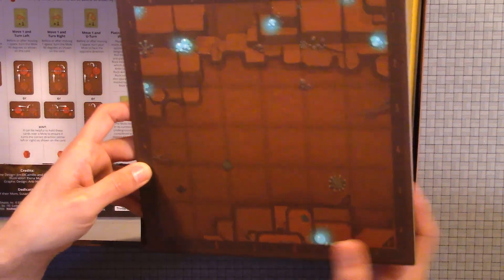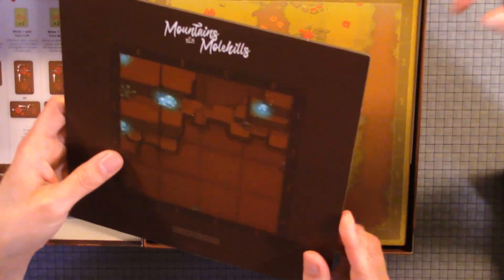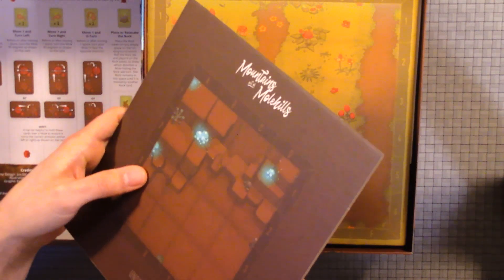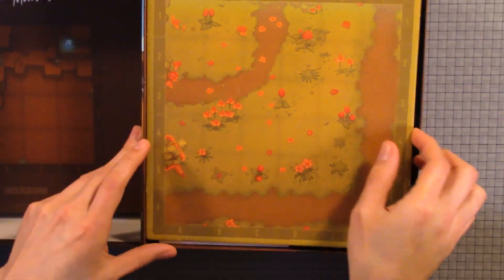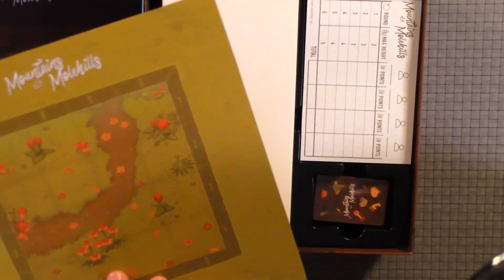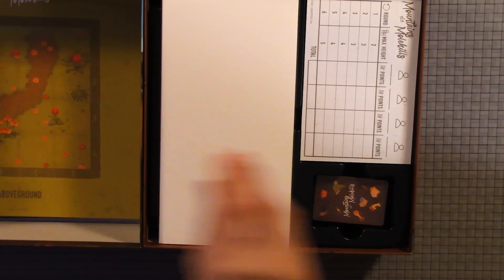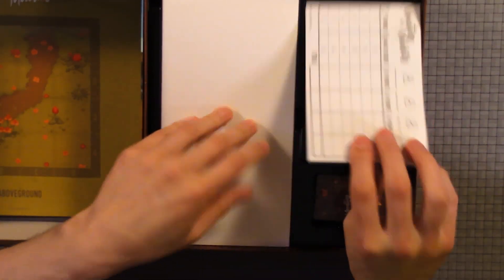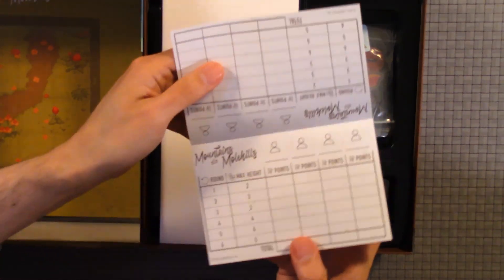Here we have the board and it is thick — very thick. It's just one layer. I'm guessing it's thick because you're stacking them. I think that's the above-ground board, and the other one was the underground. You can see it says 'above ground' right here. And those are the scoring sheets — I like when they have scoring sheets. Let's see if they're double-sided. Yep, they are. Oh, they allow a lot of plays.